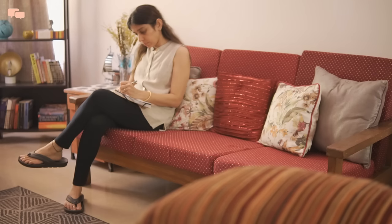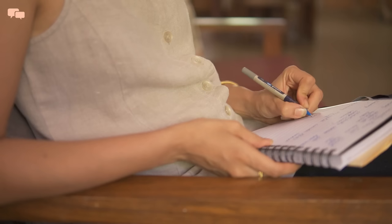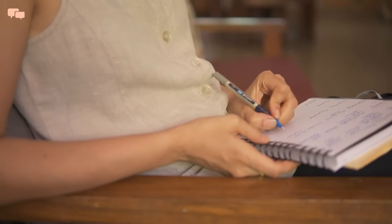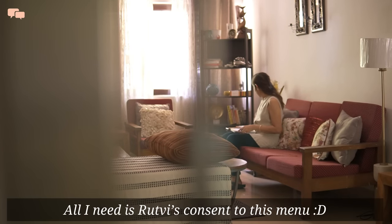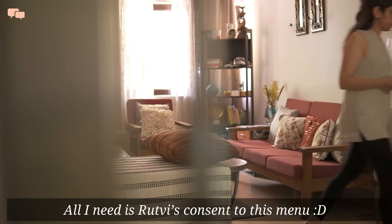Hello everyone and welcome back. Kids' school have started in full swing and all I wanted was a foolproof plan for Rutvi's lunchbox, as I feel that a well-planned menu is a stepping stone for an enriching yet delicious lunchbox. So I sat down to put together weekly lunchbox ideas that are healthy and kid-friendly, and will hopefully be approved by Rutvi as well. Once the framework was confirmed, I was really excited to do the groundwork.